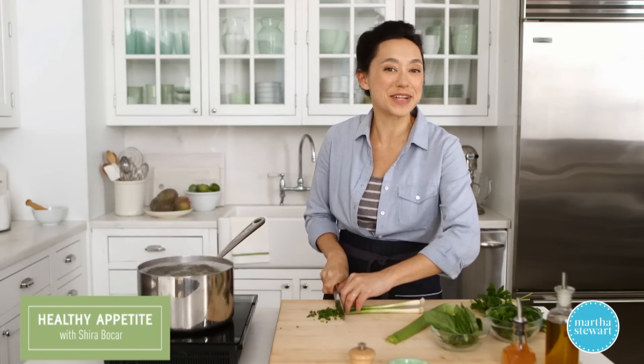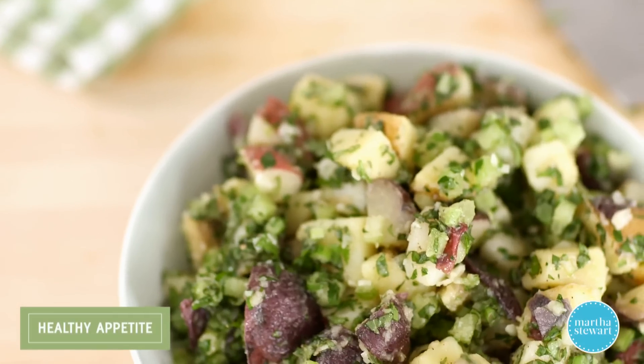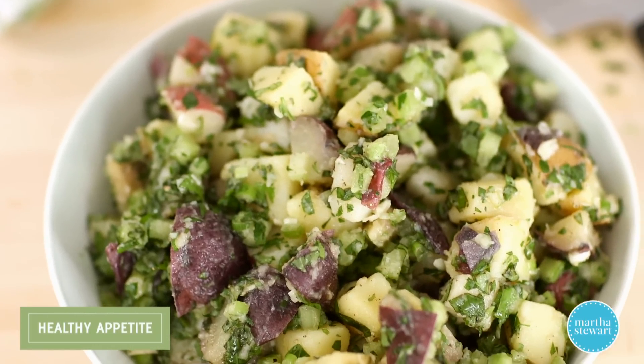Nothing to me says summer like potato salad, and this mayo-free version is even fresher and zippier for you to pack for your picnics or to-go salads.